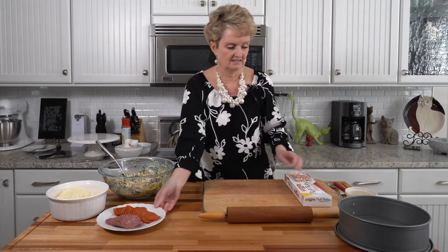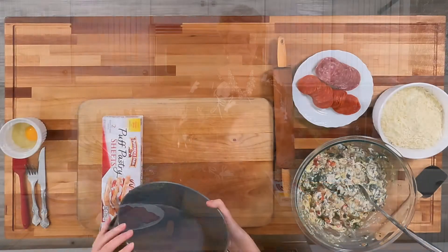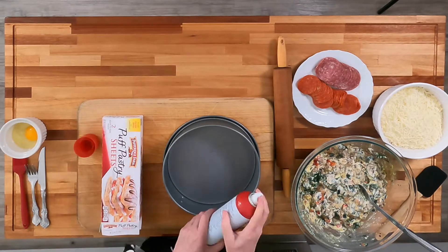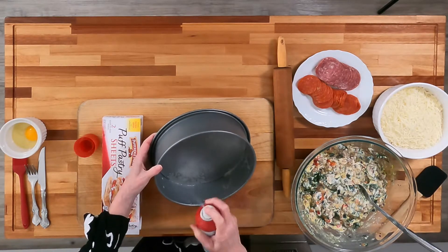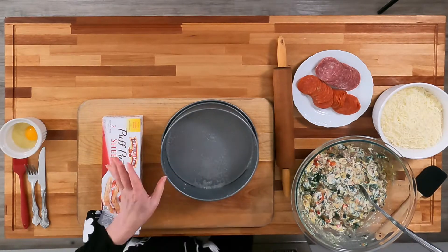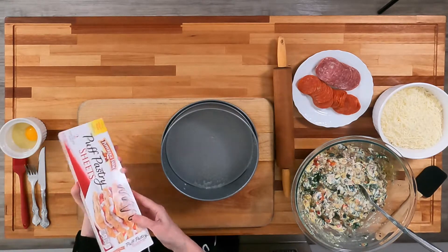The next thing we want to do is spray a springform pan with cooking spray. Spray it pretty well because you really don't want the sides to stick, especially if by some chance some of the filling decides it wants to leak out. It rarely happens, but it can and you need to be prepared.